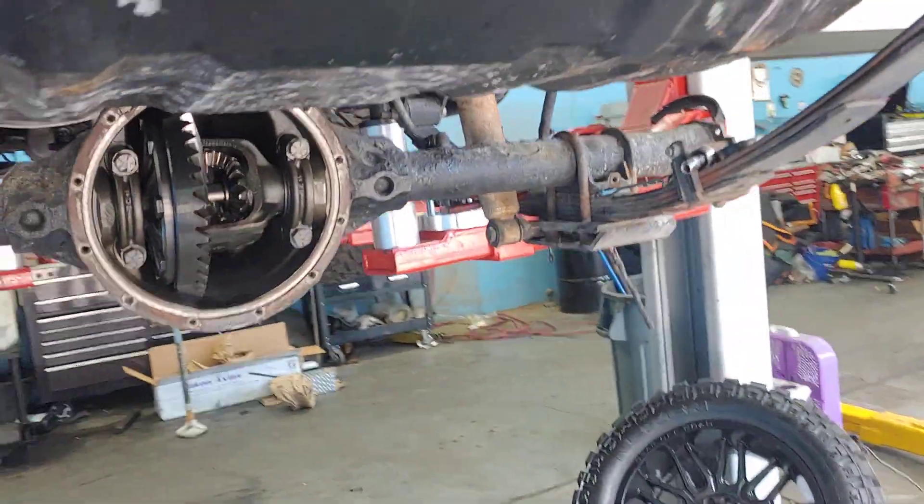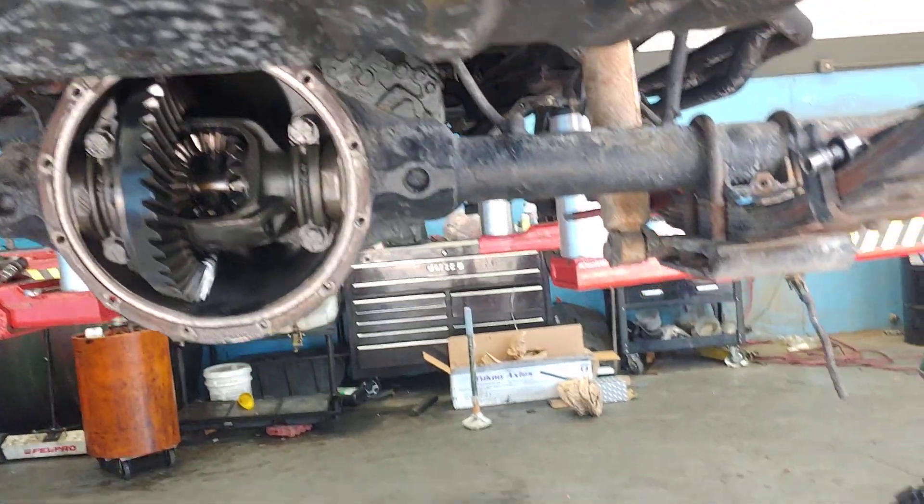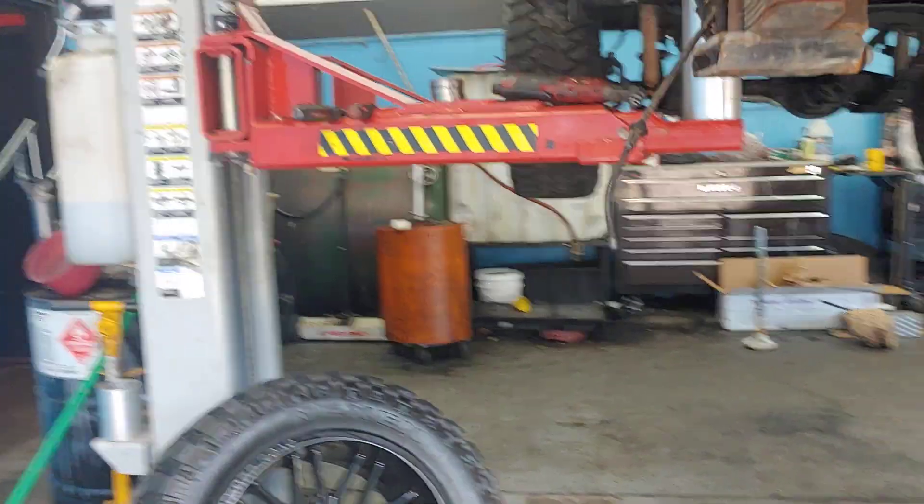There's the differential with the ring and pinion. Everything's good there. But the problem is the axles and the bearings.